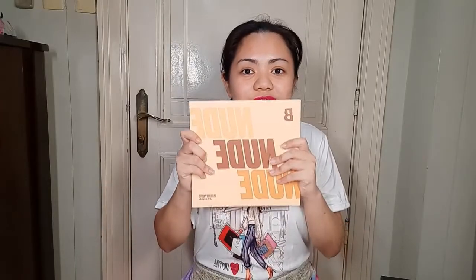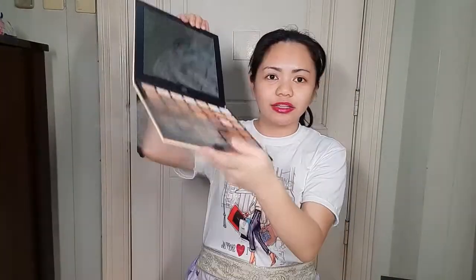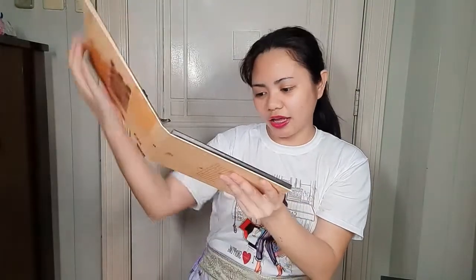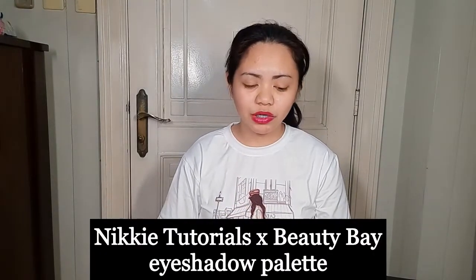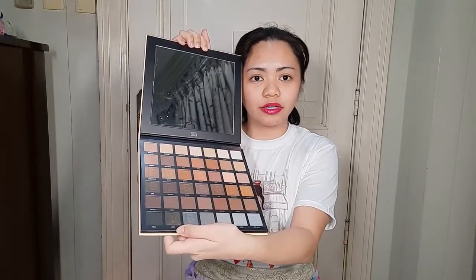We're just going to look at this nude palette for now. I have to contact Beauty Bae regarding my second purchase because it's still not here. There's a mirror, plastic protection, and then the eyeshadows — and they're so beautiful. I really like how it looks. I think I'm going to make another video for swatching, since this video is purposely just for unboxing. I'm happy this arrived perfectly — the mirror is not broken, the shades are fine, and they don't look broken from shipping. This is a beautiful palette and I'm definitely going to use it in future videos.